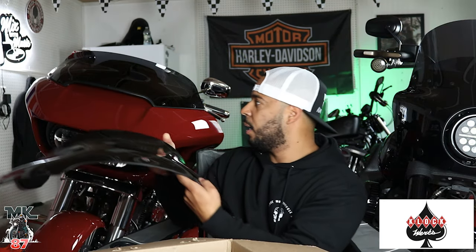It's going to be a simple little install. We're just going to unscrew the shield that we have on the bike right now and then just screw this one back on using the stock screws.